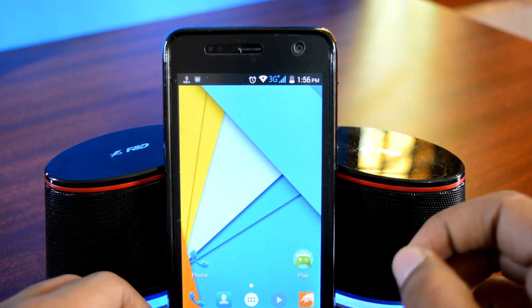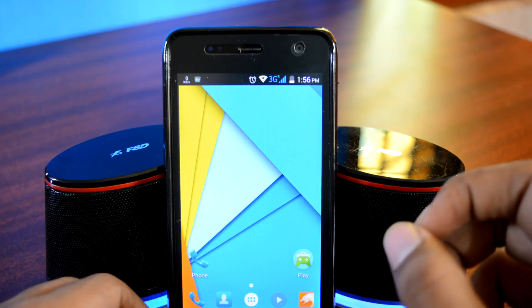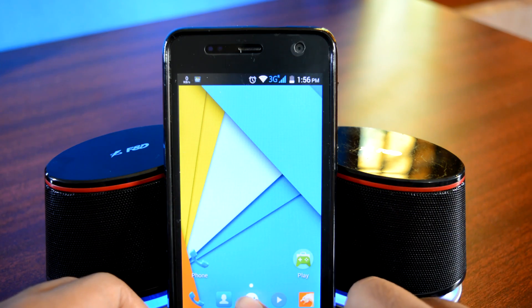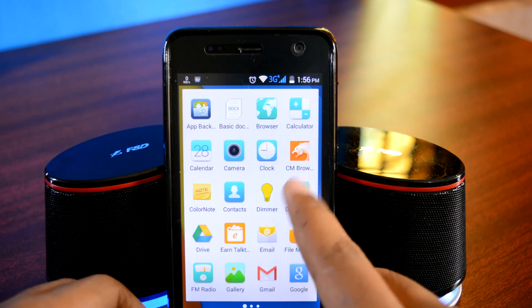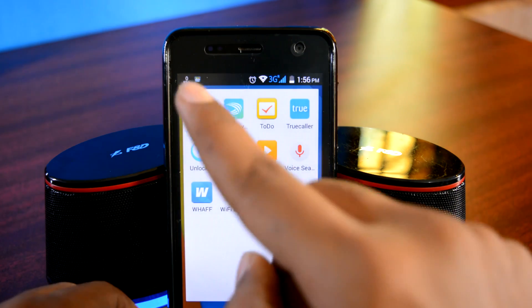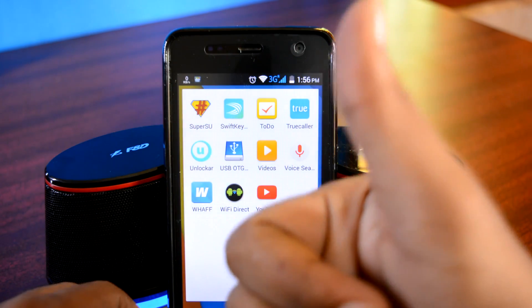Let's go back and check it out. As you can see, there are no traces of KingRoot here. But if you do have a KingRoot icon, simply remove it. Let's go to the app drawer — as you can see, KingRoot is nowhere to be found, but instead we have SuperSU here. Which means it did work.